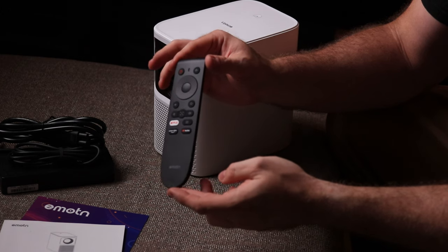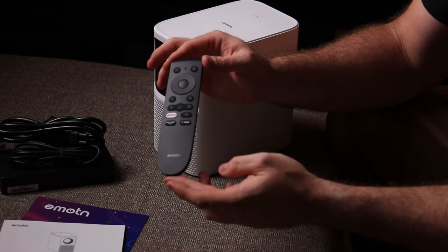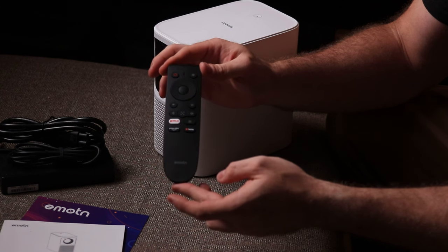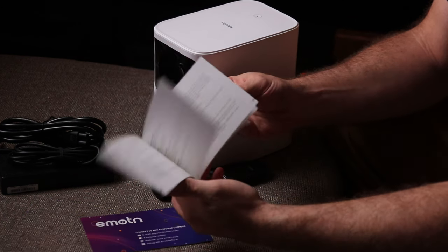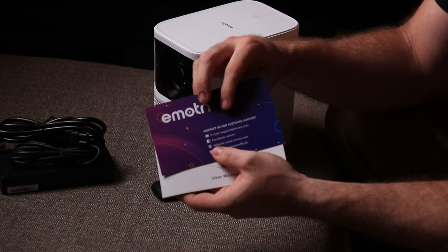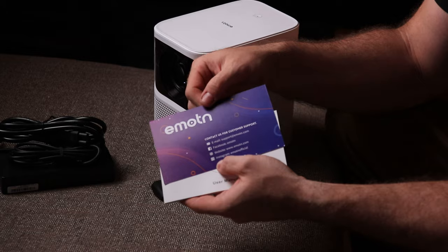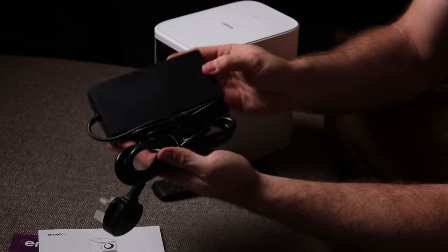Also in the box was this remote control, and it is a very nice remote control with specific buttons for YouTube, Netflix, and Amazon Prime Video, which is great. Of course you have an instruction booklet as well, and this card specifically shows the customer service details in case you have issues with it. And then of course we have the power brick as well. I can't wait to actually get this set up and switch it on, so let's do that now.